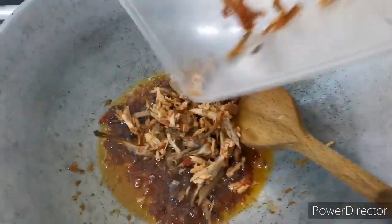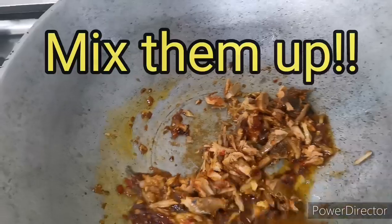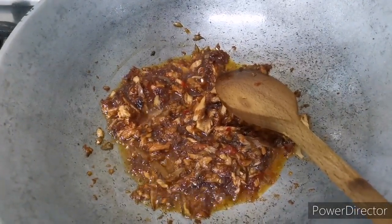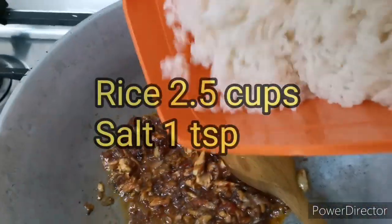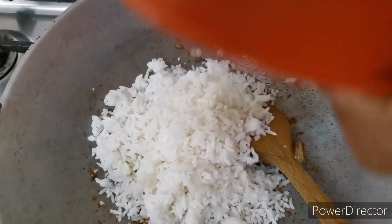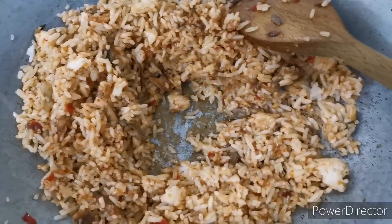Now we'll add the fish bits and I'll mix everything together. Once everything is mixed, I'll add in my rice. I usually put some salt in my rice beforehand — that will ensure everything is mixed properly.